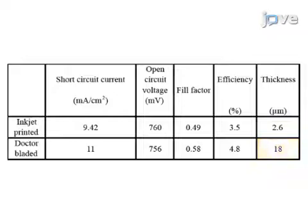This results in a lower efficiency for the inkjet printed cell of 3.5%. The fill factor for both the inkjet printed and doctor bladed cells was low, indicating high internal resistance within the cells and room for improvement in both designs.